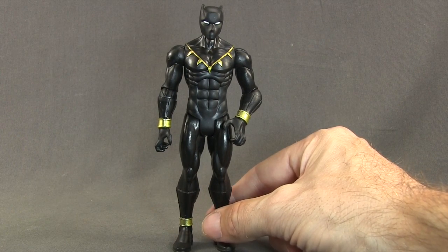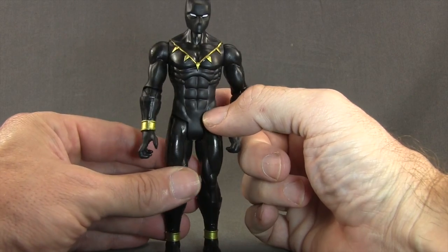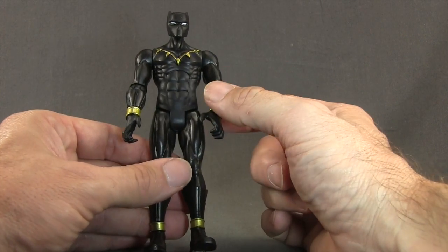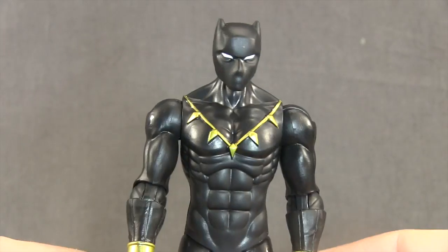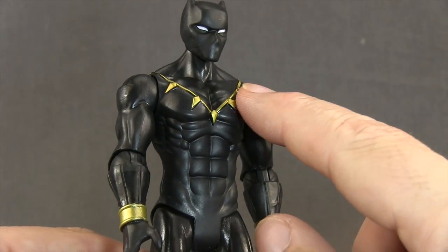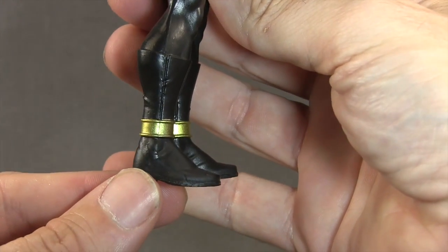Now I do want to note that the black — you've got the shinier black on the legs, and then a more flat black on the upper body and head sculpt. I'm not sure why they did the two different tones of black on the figure, but you definitely notice in the light that the black on the upper body is a little bit different than the black on the lower body. For the head sculpt, he's just got the whited out eyes, and they've sculpted the ears, which look pretty good. He's got this sculpted necklace done with a metallic gold, which stands out nicely on the black. And I like the fact that they actually sculpted these, not just painted it. He's also got the metallic gold on his wrist bracelets, as well as on these ankle bracelets.